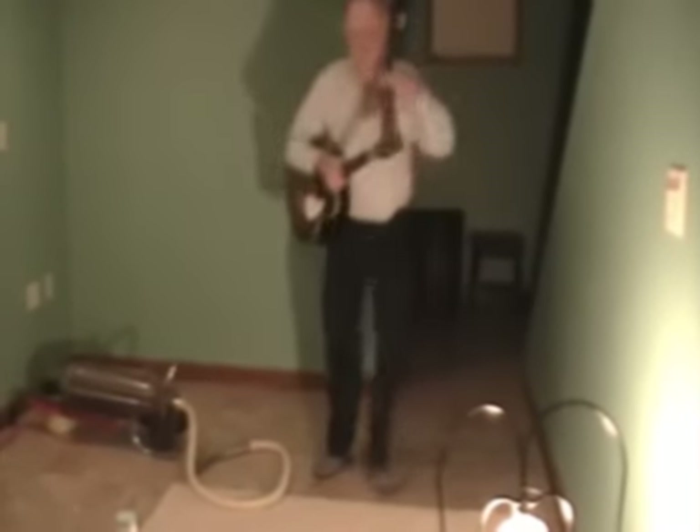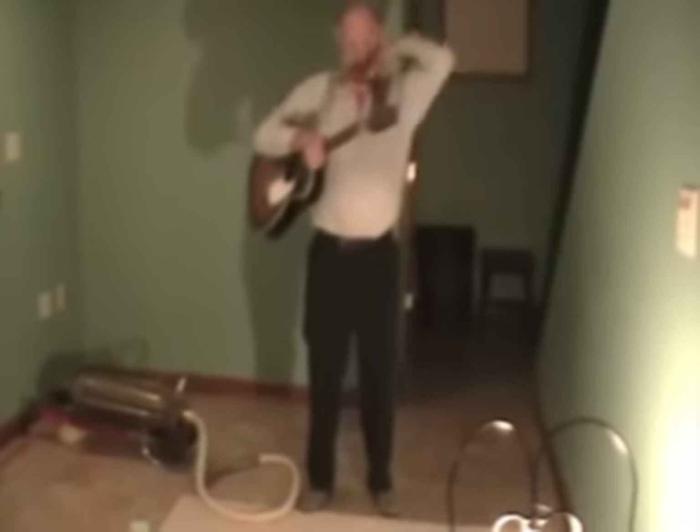Now here's Steve Bricker with his vacuum guitar. Hi. I'm Steve Bricker and I invented this thing here. It's the vacuum guitar.